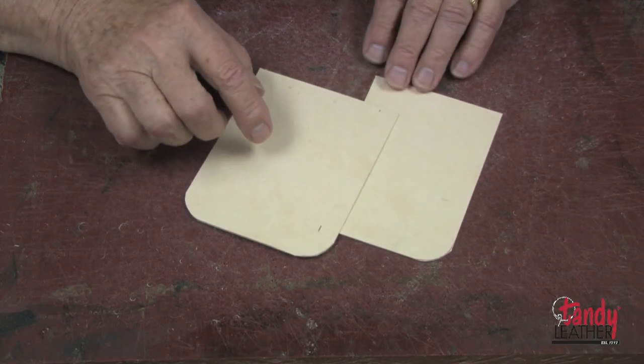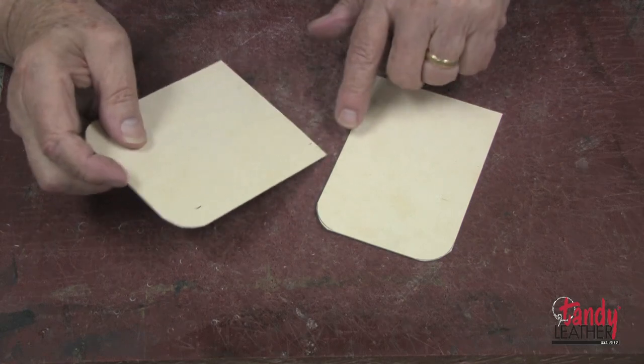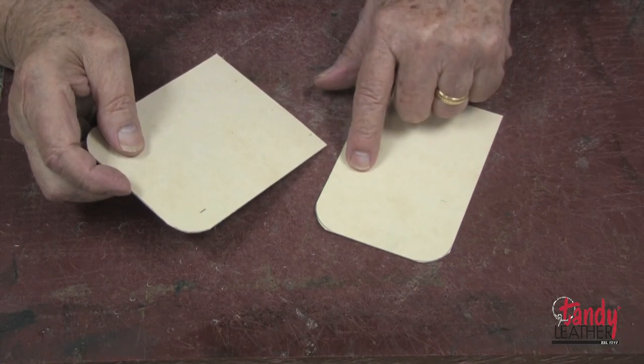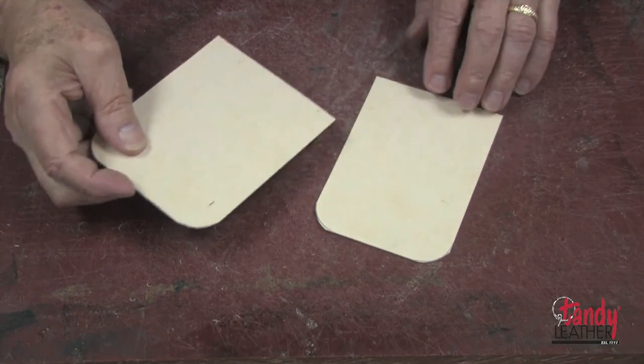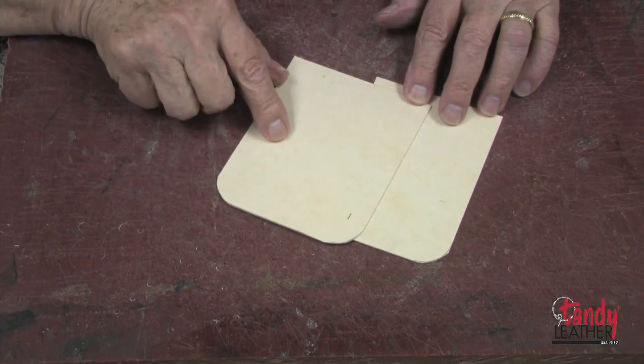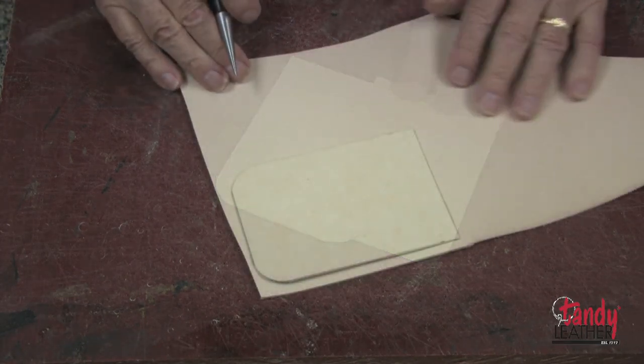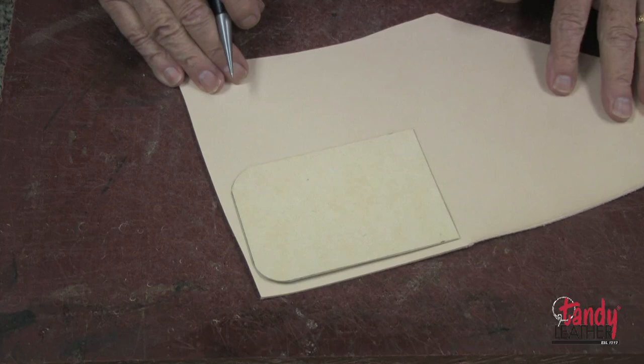Next, I will cut another template which is exactly one-half inch wider than the bottom part and the same height — this will become the cover, or the top part. Then we will cut the leather.